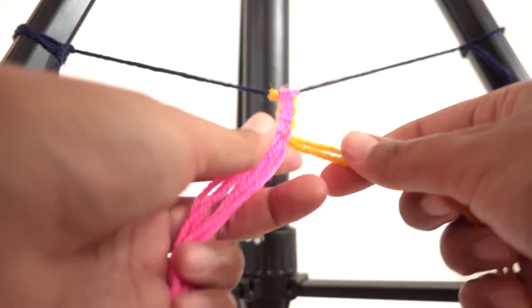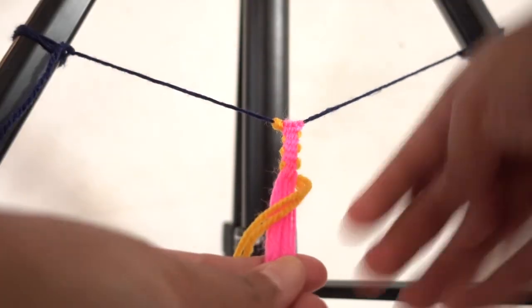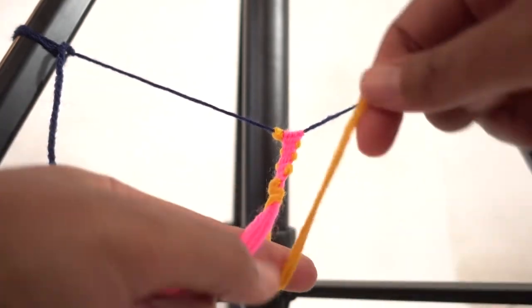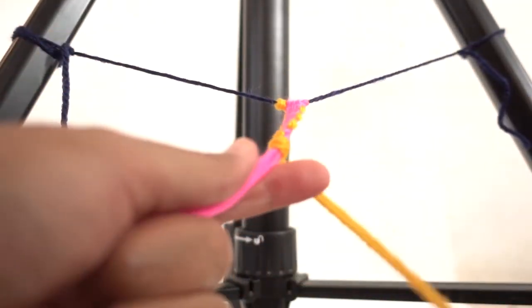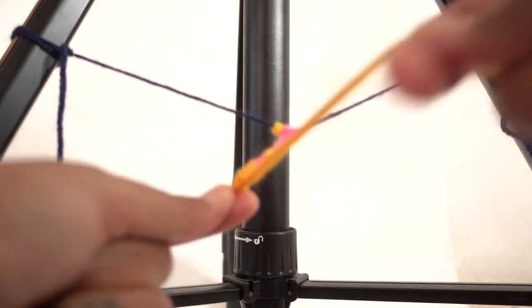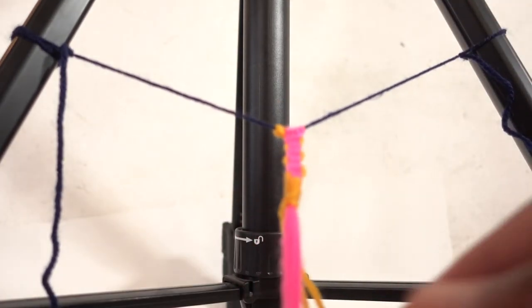Now somebody is definitely going to ask me how you're supposed to end this thing. What you do is take the orange string and wrap it around all of the pink strings. Make a little loop with your finger, pull the ends through that loop, and pull tight. You can do that a couple of times so that it won't come out. That's basically how you end it.